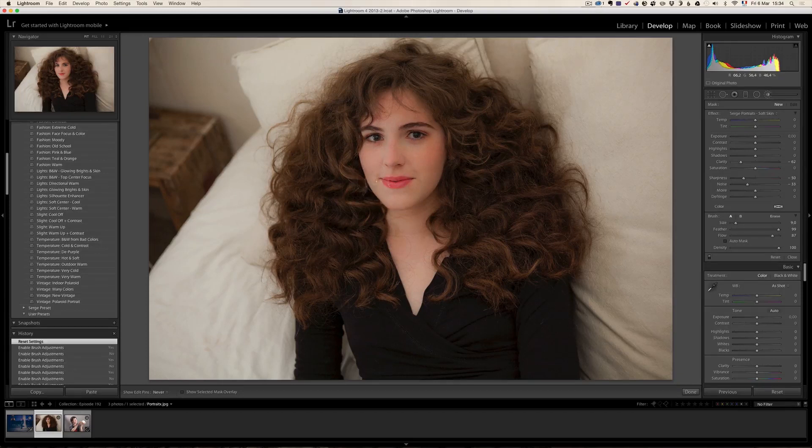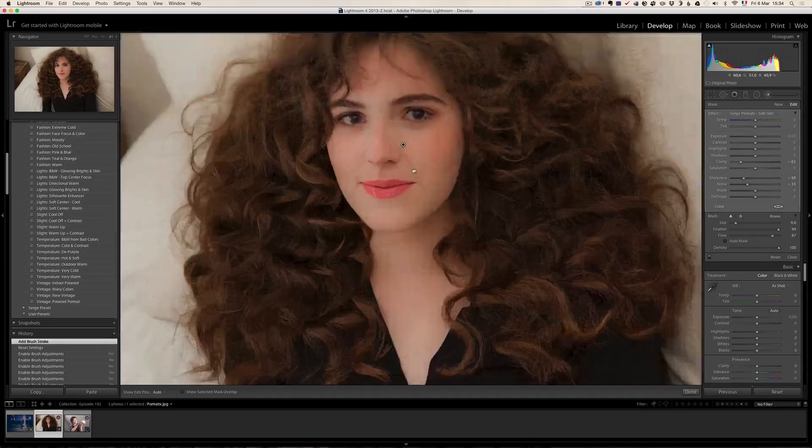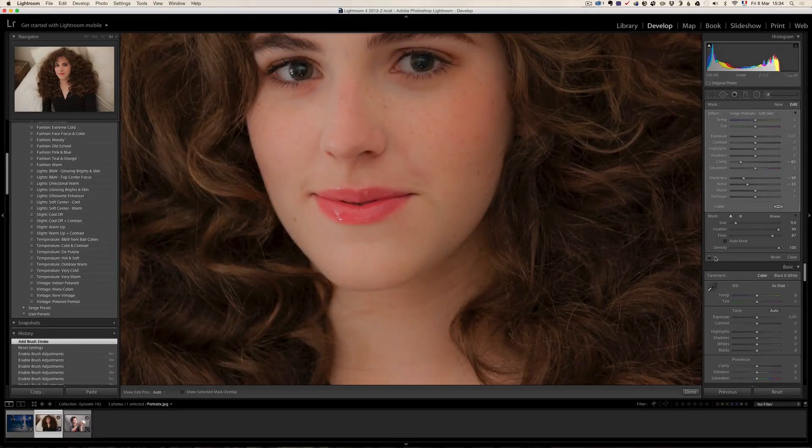The soft skin brush is going to make the skin just slightly blurry — even though my daughter is very young and has great skin like most young people, it's still nice to improve it. You can see the before and after — it just made the skin softer. So that's an example. Don't forget to click 'new' every time you change something in a photo.